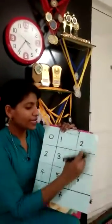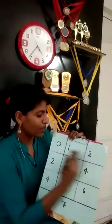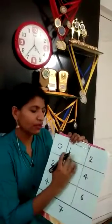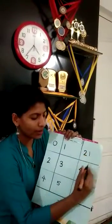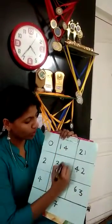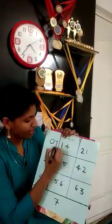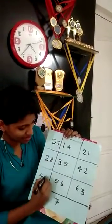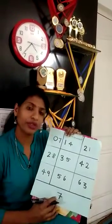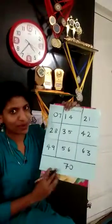Then next we are going to fill these boxes from this side. I am not going to use 0 again; I am directly going to use 1. Now 1, 1 after 2, 3, 4, 5, 6, 7, 8, 9, and after 9 comes 10 — but instead of 10 I am going to use 0 along with 7.